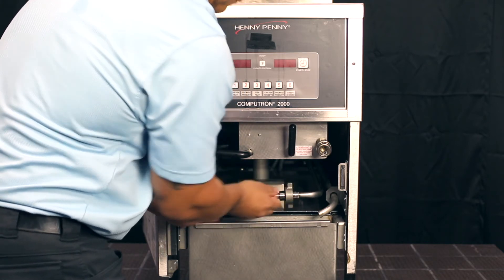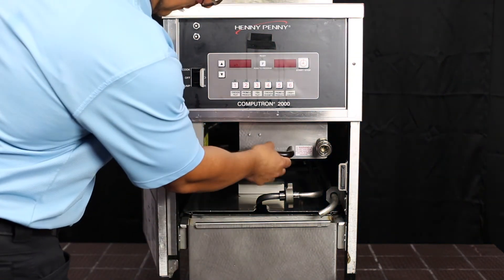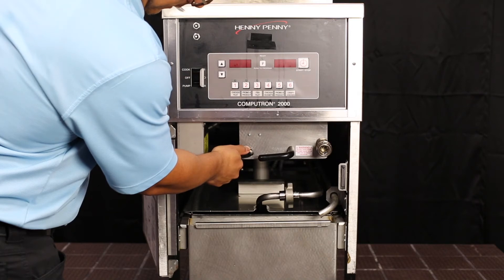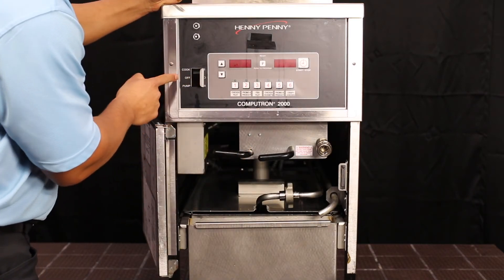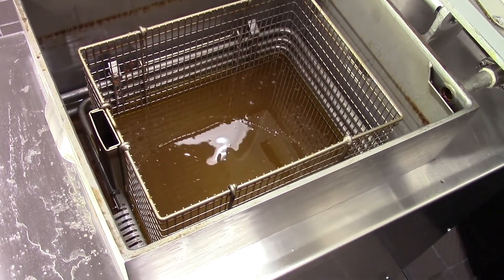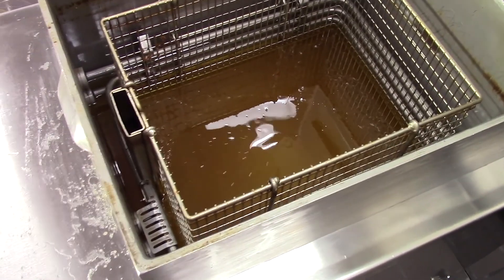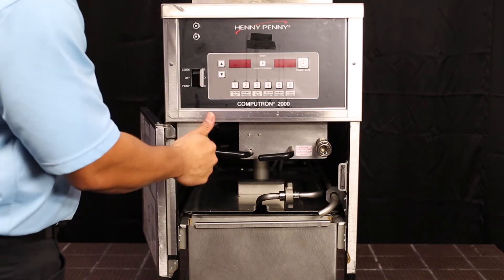To start pumping oil sitting in the drain pan, start by opening the return valve, confirm that the drain valve is fully closed, and then turn the pump motor on. Allow all the oil to return to the back, then close the drain valve and finally turn the pump motor off.